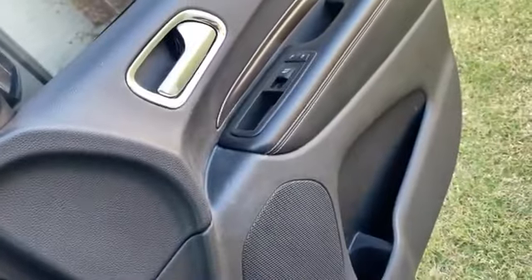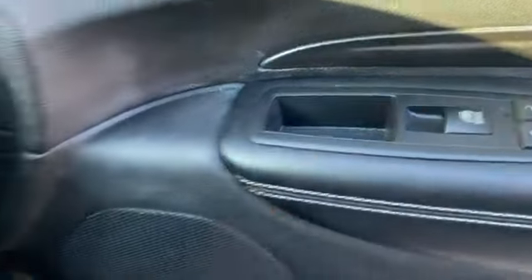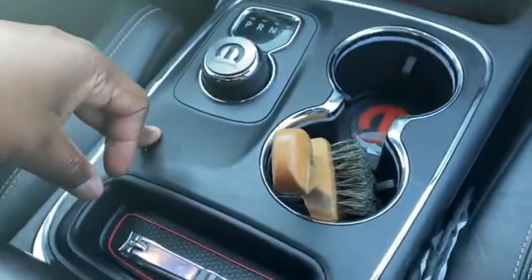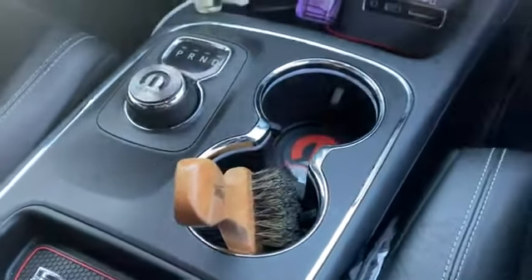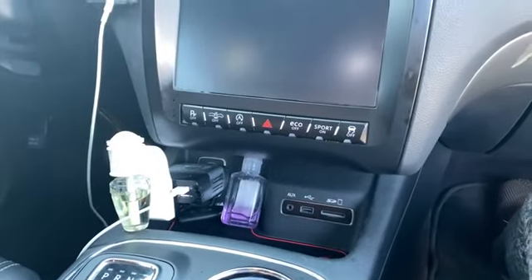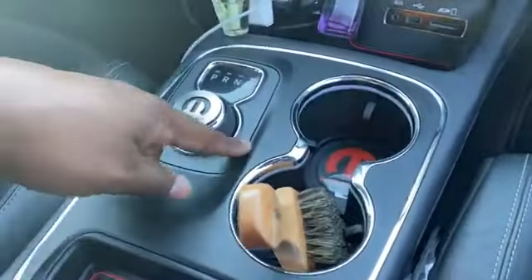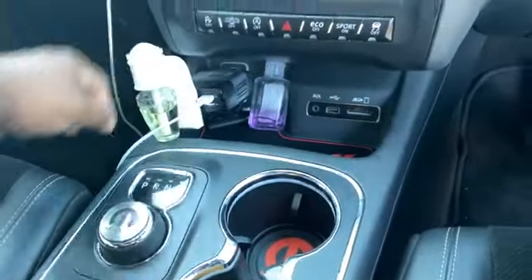Drop some comments in the comment section — let me know what things you may paint or have painted in your Durango. I was almost thinking about my window and lock buttons. Thought about doing those pieces, but if I do that then I'd need to do something up here so it doesn't stand out too much. If I do those over here I may just do certain pieces so I don't have to mess with all of this. Got to coordinate.